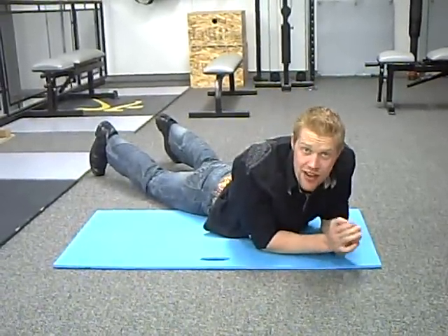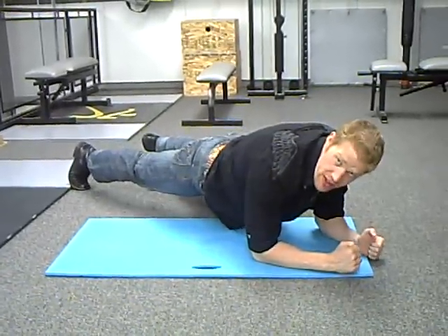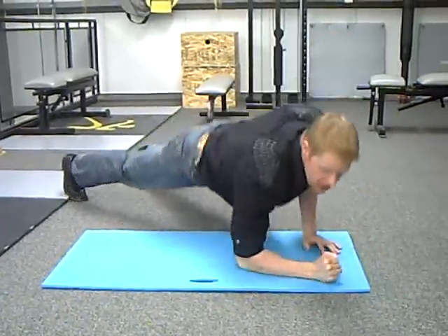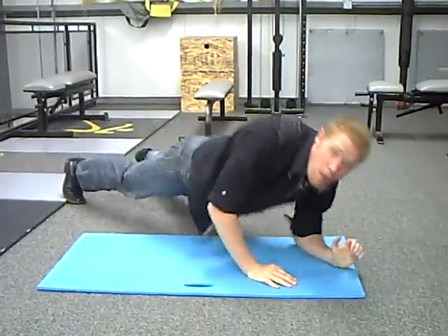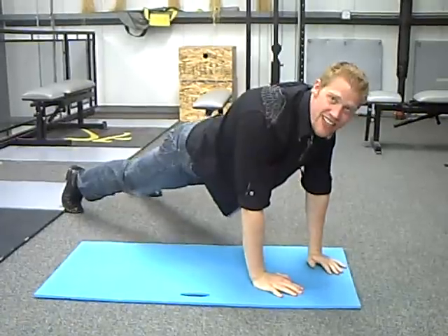So what these are — these are plank holds into a push-up position. You start off holding a plank with your weight on your forearms and toes, your back's flat, and then you push up into a push-up position, alternate which arm you start with, and come up and down. We do these for time, and you just keep on going.